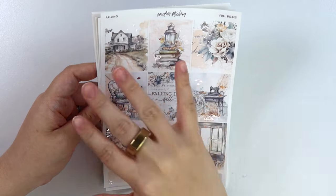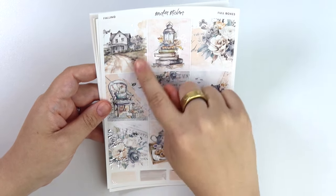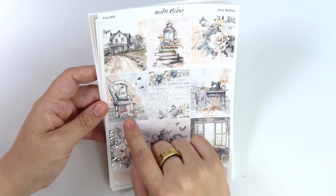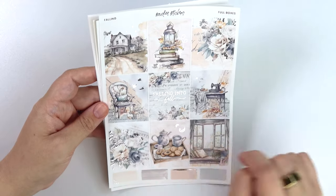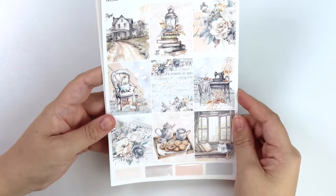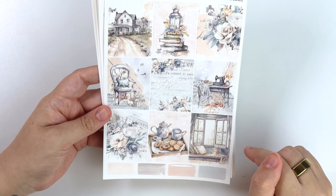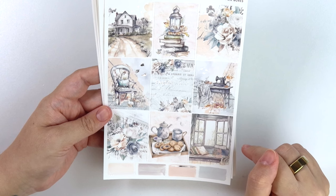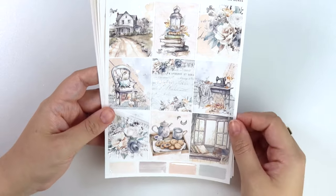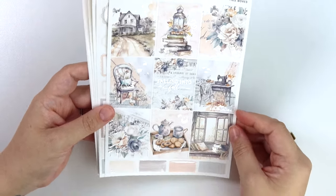We have this really cute road leading up to our house with some foiled birds - it says 'Falling into Fall.' Some more books with falling leaves. And then we have a little chair here with a basket of pumpkins, a foiled dog on the chair, and some more leaves. Lots of leaves and pumpkins. This really cute table with the sewing machine. Here we have this really pretty - it's not a day bed, it's completely escaping me - someone will let me know in the comments. And then we have like breakfast in bed, basically, here with some tea.